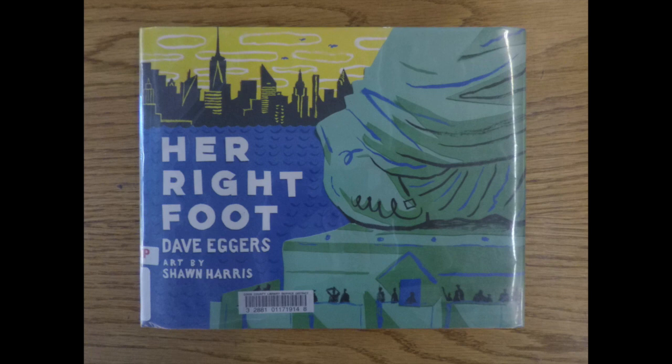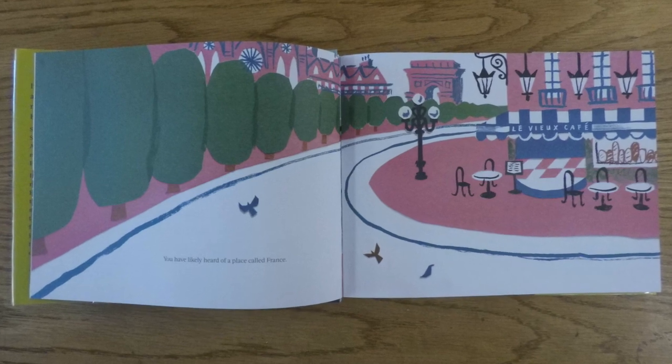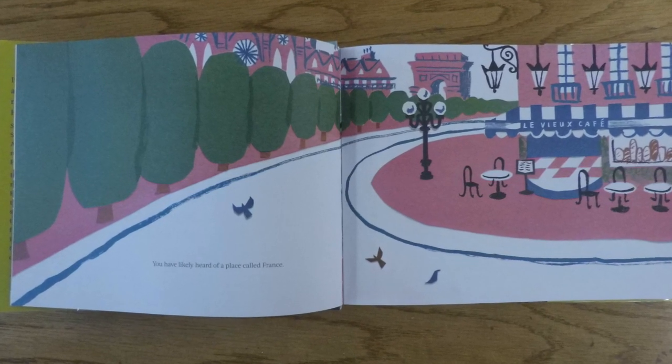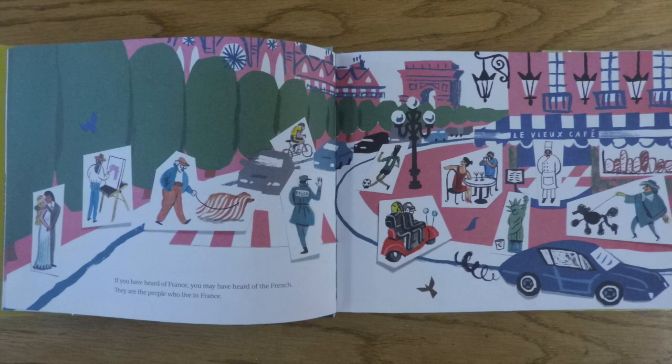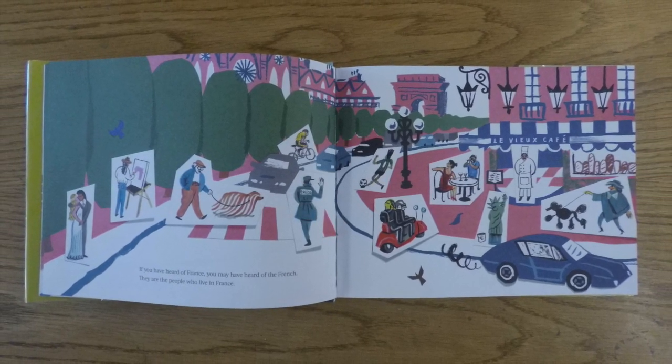Her Right Foot by Dave Eggers. You have likely heard of a place called France. If you have heard of France, you may have heard of the French. They are the people who live in France.